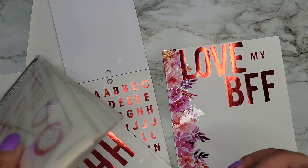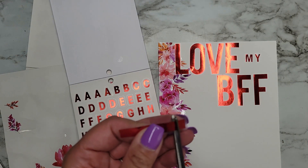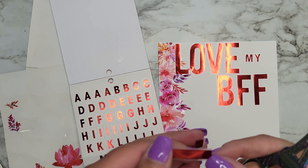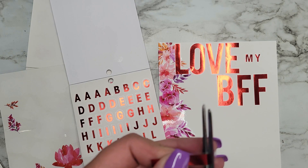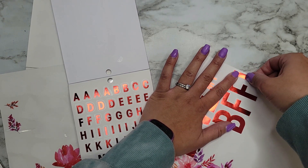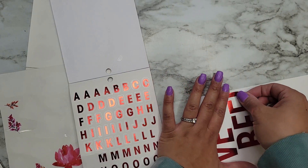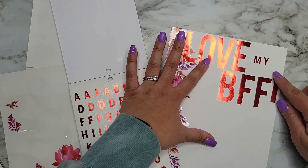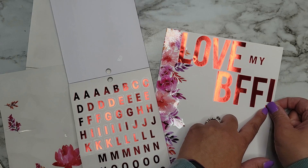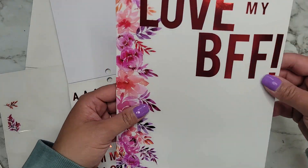I'm actually going to make an exclamation point out of this — I'll grab the I and just trim a little piece off, and then a little bit more. I'll line it up with the others, then take this little point and line it up at the bottom. If I didn't take out that other little notch it wouldn't have had a gap. Okay — 'Love My BFF!'